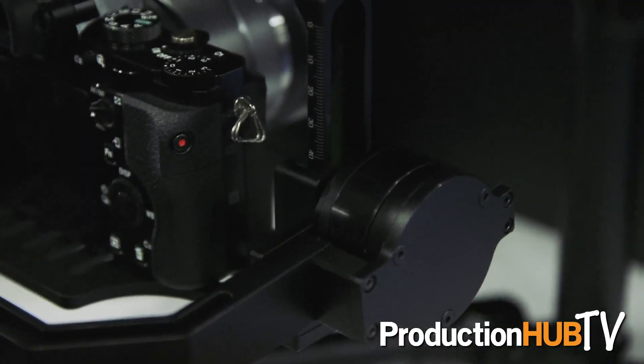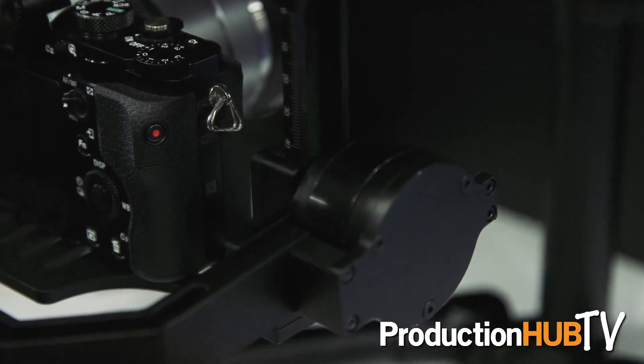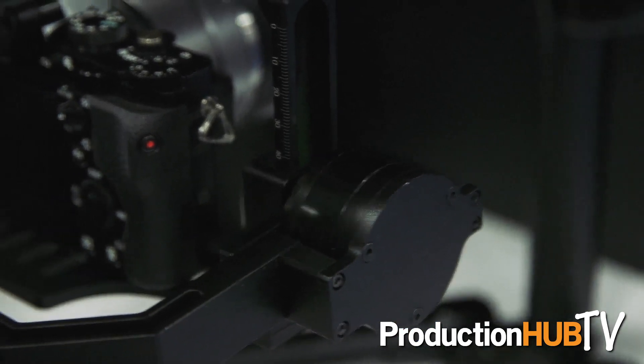One of the things that makes the Centurion gimbal very unique is that it is complete with slip rings around the wires, so that means the wires can't get tangled and they cannot get damaged.